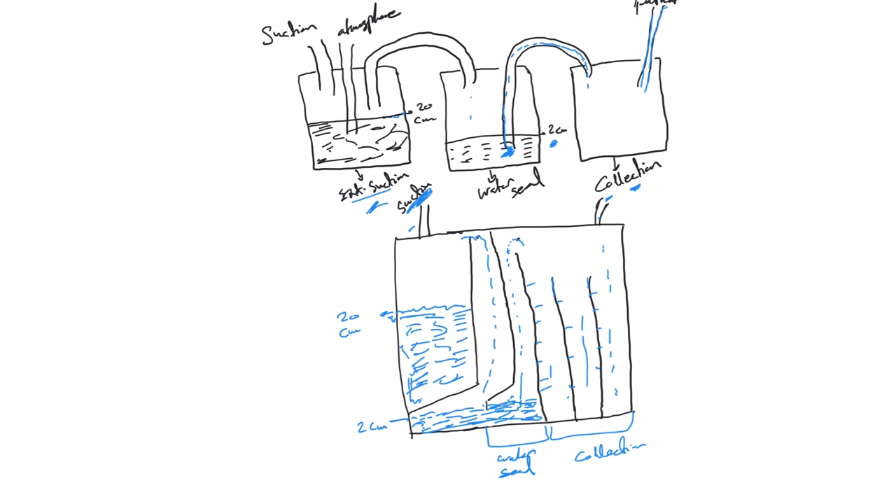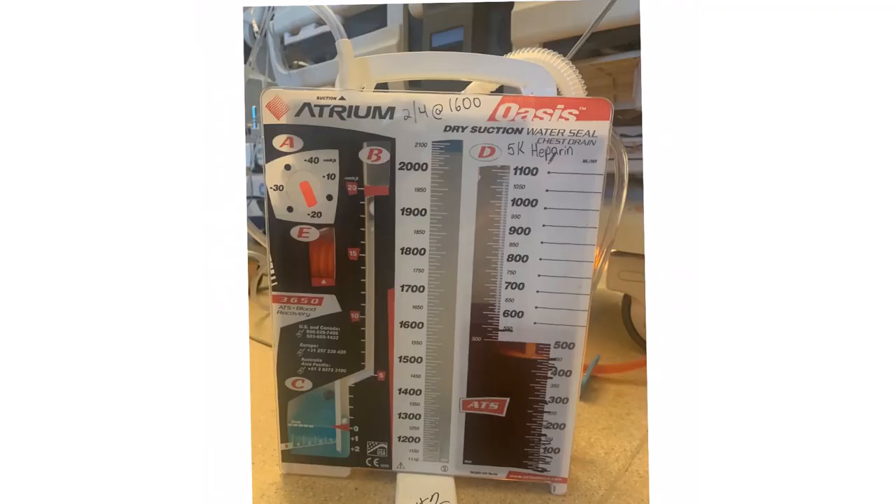We combine all of this in one chamber. You've probably seen this in the hospital — this is exactly a three-chamber system included in one single drainage system. This is the collection chamber. You can see the numbers: 100 ml, 200 ml, 300 ml. Nurses mark it — they don't empty it, they mark the time and volume so they can measure daily output instead of total output. When this fills, air will come into the water seal.